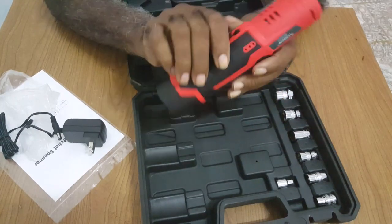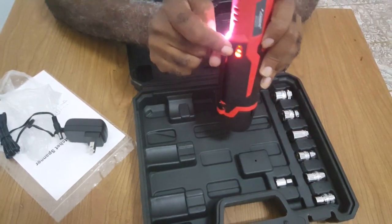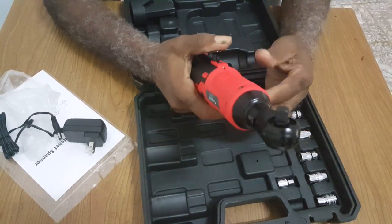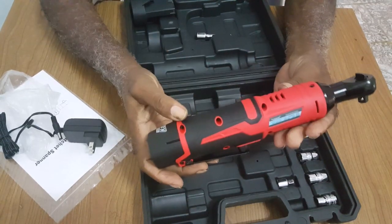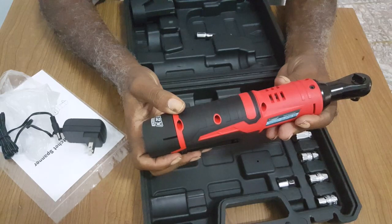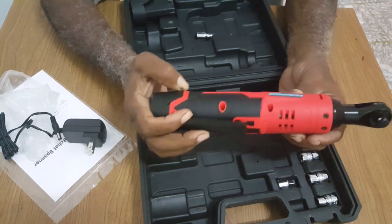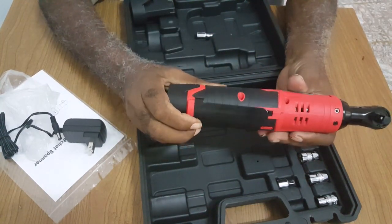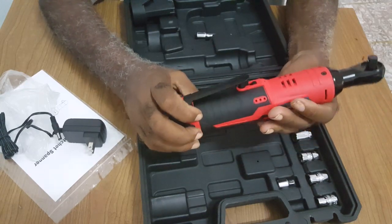It has a little battery indicator. And if you're working in the dark, modern ratchets — or I should say cordless ratchets — have a light, which is very handy.